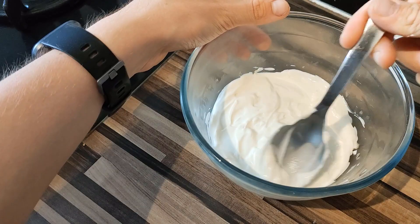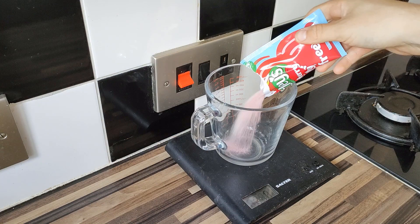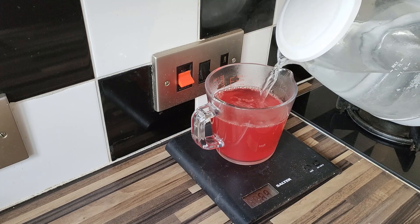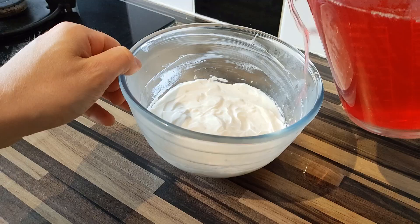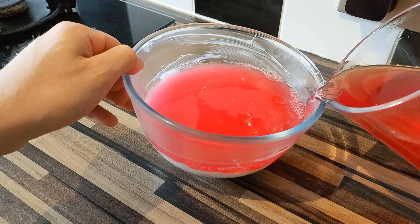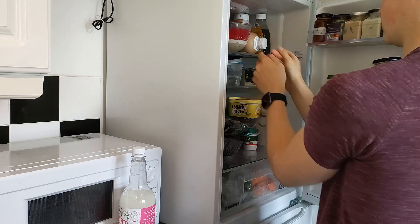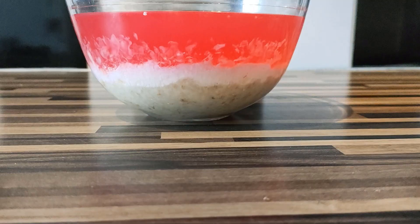Lastly we need to sort out the jelly layer. Get your sugar-free jelly sachet, add it to a jug, and make your jelly according to the packet instructions — for mine that's 280 ml of boiling water, mix it in, then add 280 ml of cold water. When the jelly is ready, very slowly and gently pour it over the Greek yogurt layer. If you pour it too aggressively it might not sit on top and will just mix into the yogurt, so be careful and be patient. Then place the whole trifle back in the fridge for several hours until the jelly is fully set.